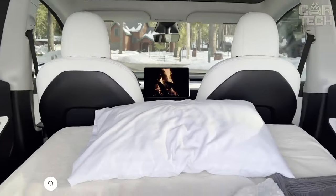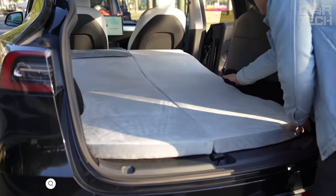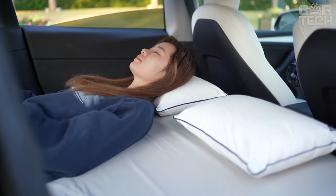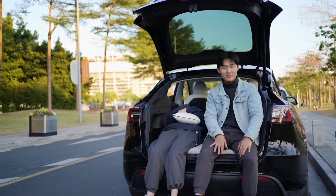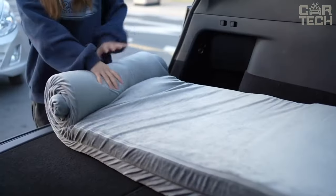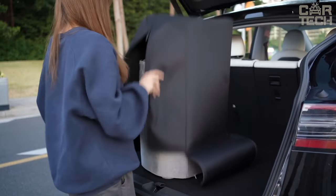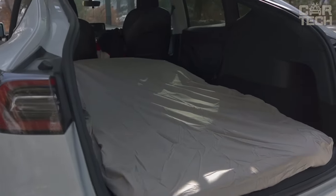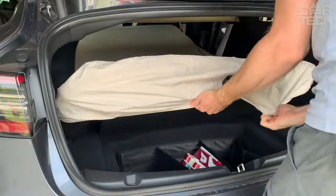A great camping mattress for your Tesla Model Y — now your overnight trips will be much more comfortable. This mattress is specially designed to fit the size and shape of the Model Y trunk. The base is high-quality orthopedic polyurethane foam with a thickness of 5 centimeters, so the mattress follows the curves of the body and provides comfortable sleep. A big plus is that the mattress is not inflatable — just roll it into place and the sleeping area is ready. It fits in the trunk and even in the bag that comes with it.